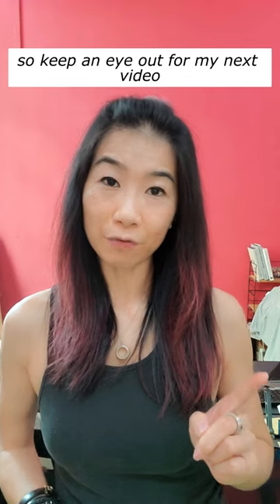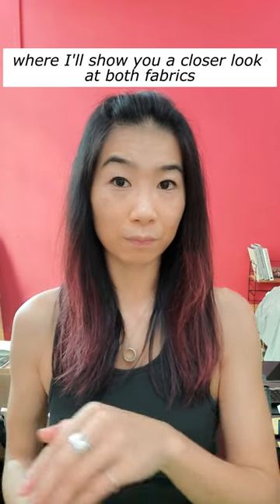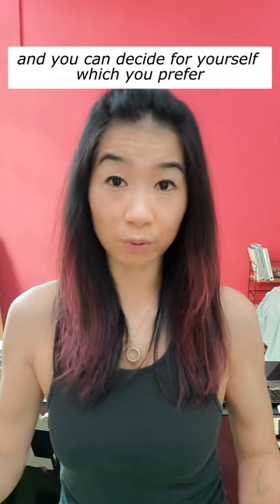So keep an eye out for my next video where I'll show you a closer look at both fabrics, and you can decide for yourself which you prefer.